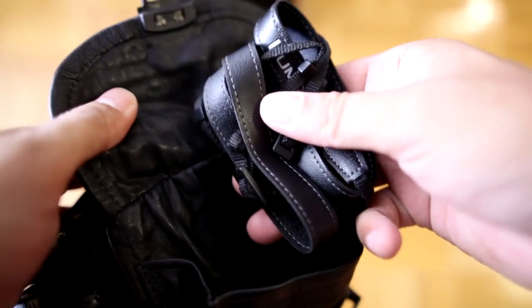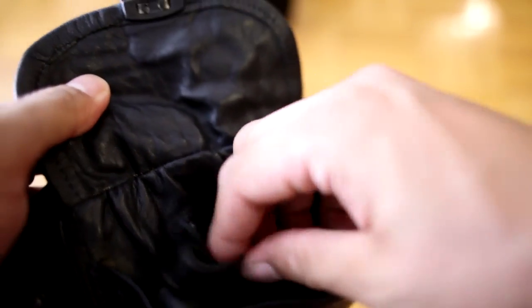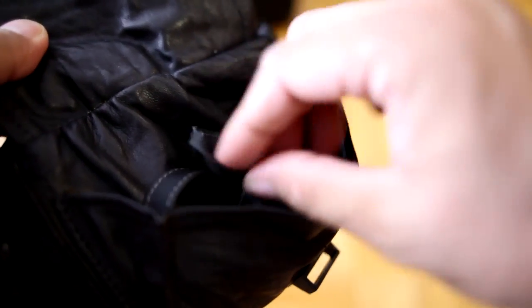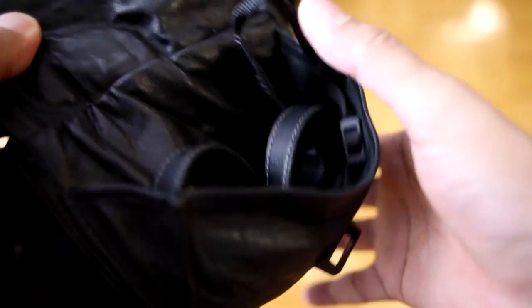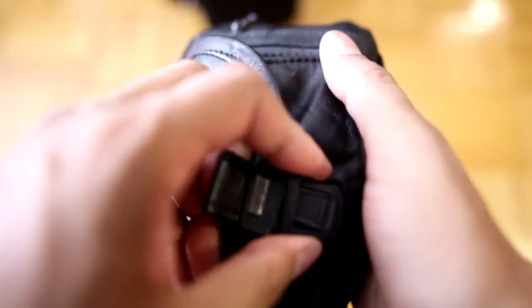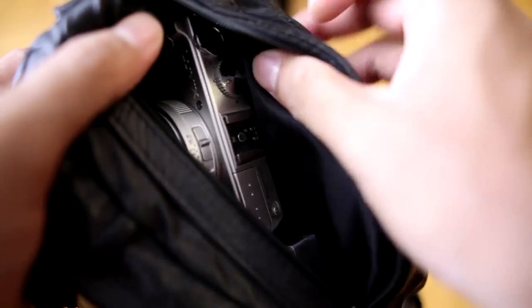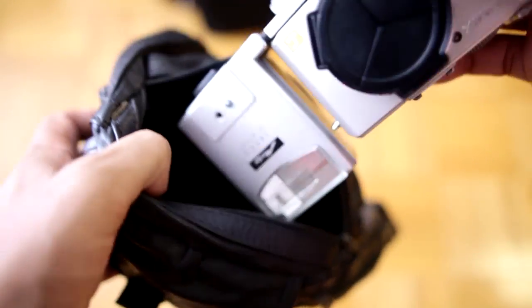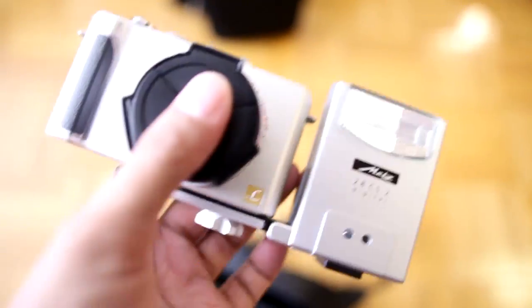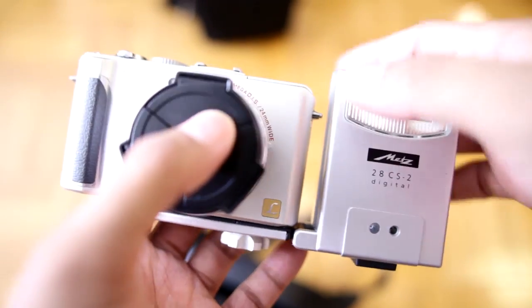Sometimes I throw coins or something in the front pocket. I have the camera strap, but I kind of like taking it off sometimes because it might get tangled up in things, so I just leave it off. Inside here is actually my most portable kit. I have a diffuser, the camera, and a flash in here. It's pretty much like having a big camera but in a mini drive version.